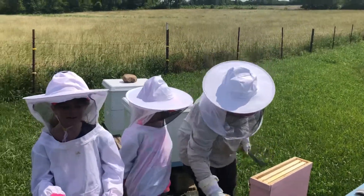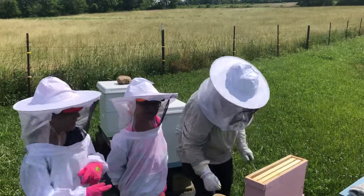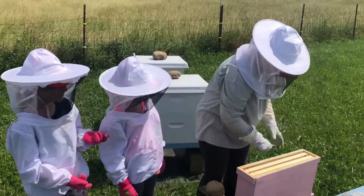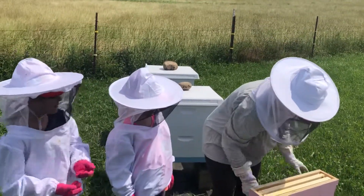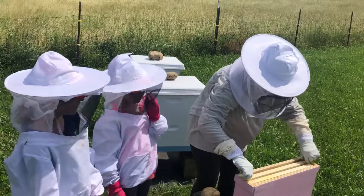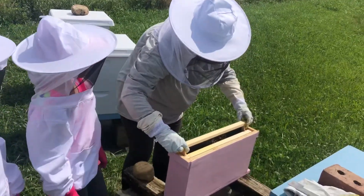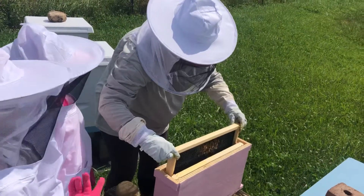We've already found a queen cup in their hive, in mom and my sister's hive. We're going to see if we can find any eggs in there — like an egg or a larvae.